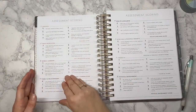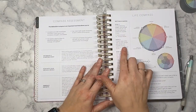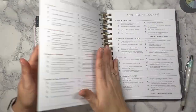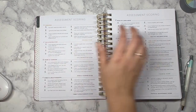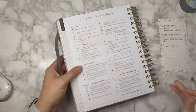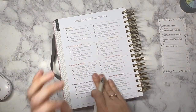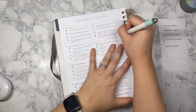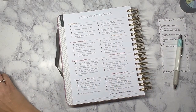Step one: in each area of life, add up your ratings and divide that number by eight to arrive at an average score. That gives me an 8.125, so I always round down when doing my compass assessment — my score is going to be an eight. Let's look at the next one.